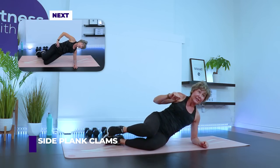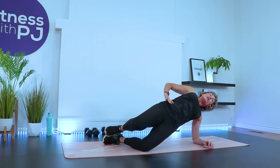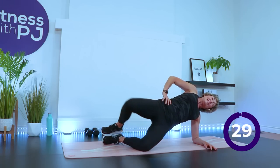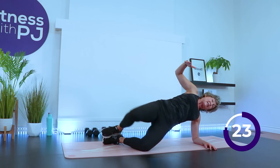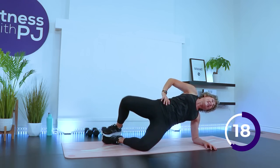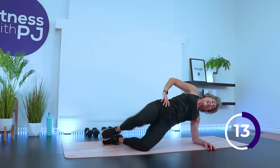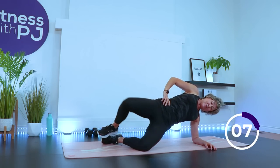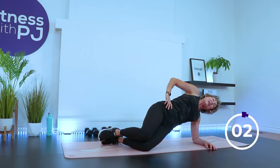Elbow under shoulder, feet stacked, knees stacked. Lift up, open the chest, and now lift that top knee up. We still only have 15 seconds transition when we get into our weights as well, so if you want water you've got to do it quick. Moving to the other side in three, two, one. And then we're standing with our weights.